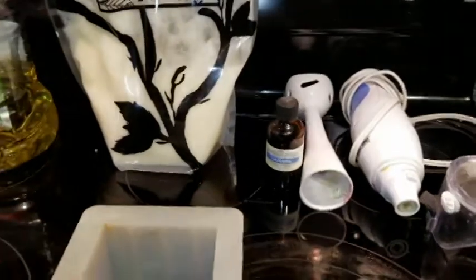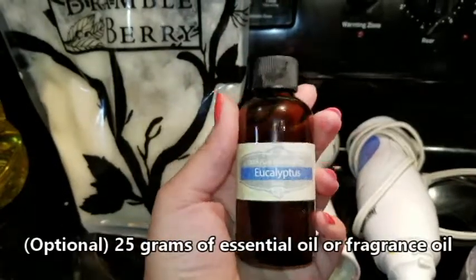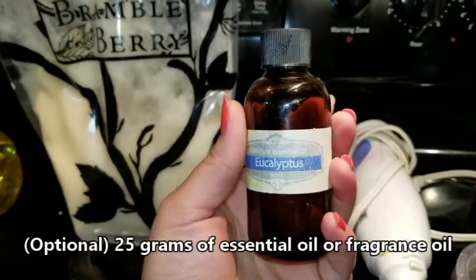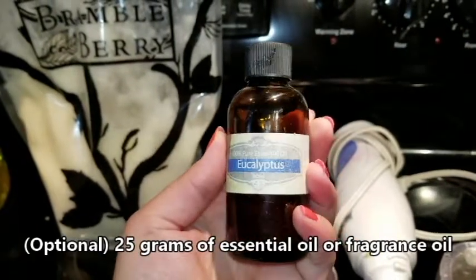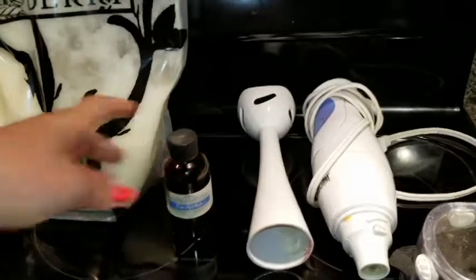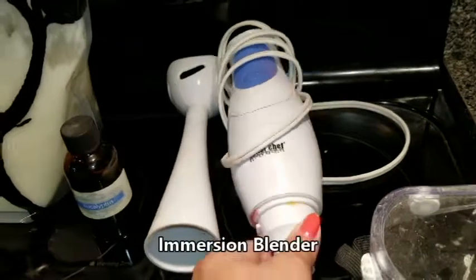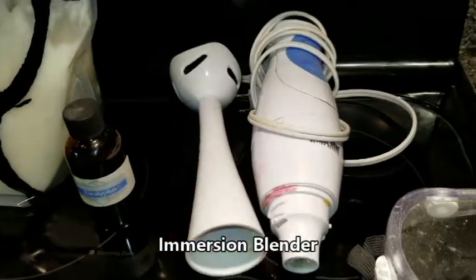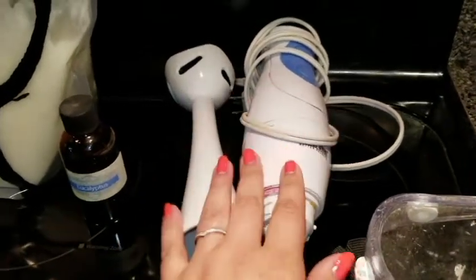This is totally optional — if you want a plain unscented bar of soap you don't have to add any fragrance. But for this recipe I'll be using eucalyptus. When I'm out in the garden working with dirt or neem oil I get really stinky, so eucalyptus is a wonderful fragrance to cut through that. You're also going to need an immersion blender unless you want to hand-stir your soap for about six hours. This one was really cheap — I picked it up at Walmart for about eight dollars and it's been going strong for over two years.